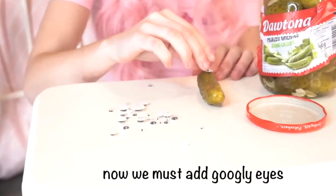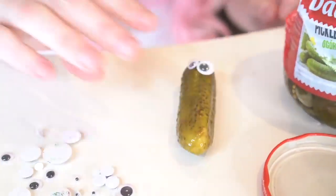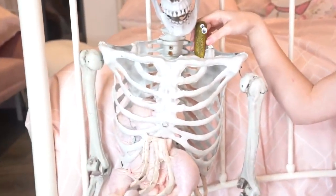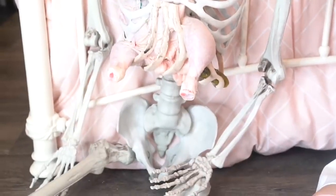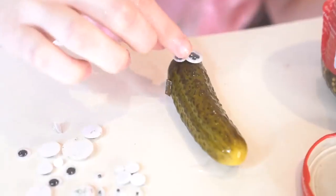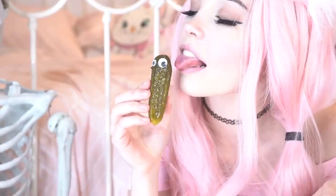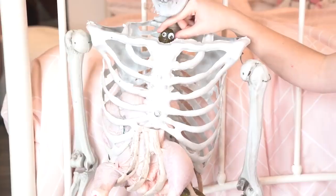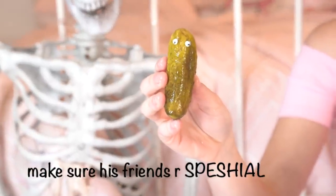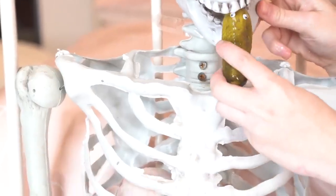Now we must add googly eyes, just for the fact that they're cute. Hello, Mr. Pickle. Also, he has to have friends to come with him — he can't be lonely inside of you, otherwise you will be lonely too. Make sure his friends are special, otherwise he'll get bored. If you make them all the same, they'll fight.